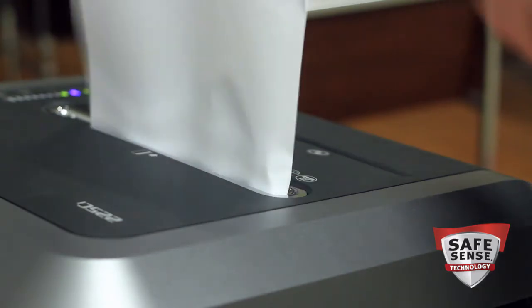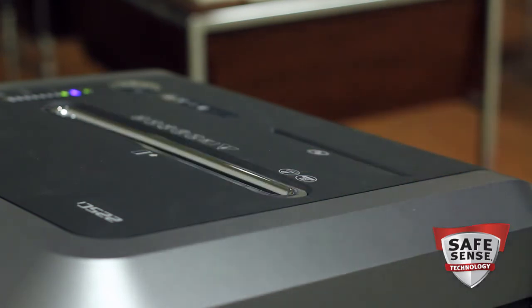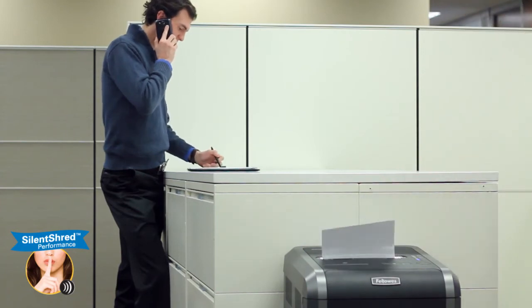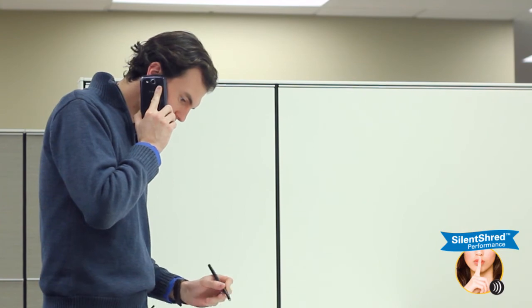Safety also counts. Our advanced SafeSense technology automatically stops shredding when hands touch the paper opening. With the 225, shredding won't be a noisy disruption — its silent shred performance ensures the shredder is ultra-quiet when in use.